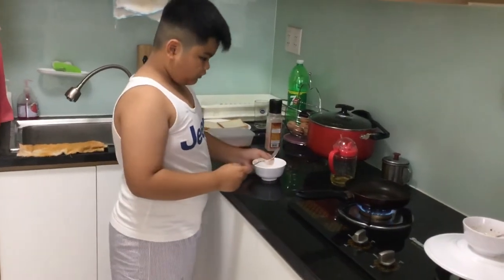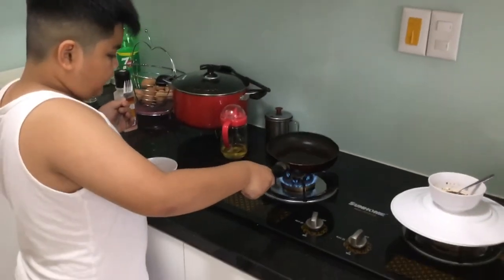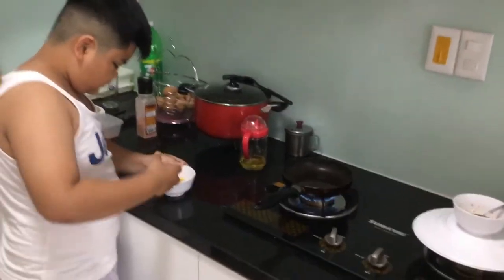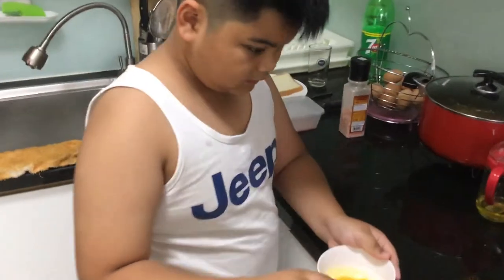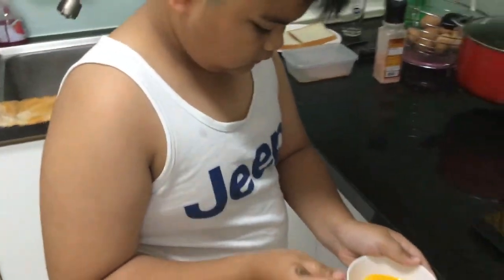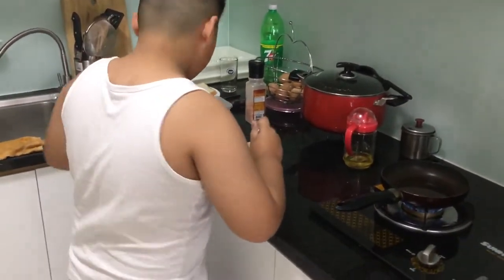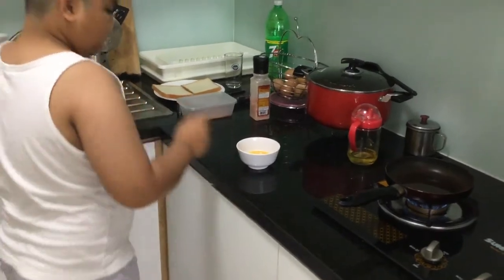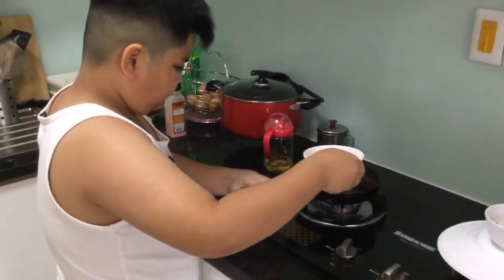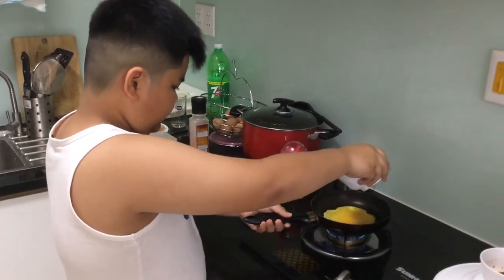Then get your fork. Don't let the oil burn, so you mix it. I think that's enough. So you pour it into your pan, slowly. There we go.